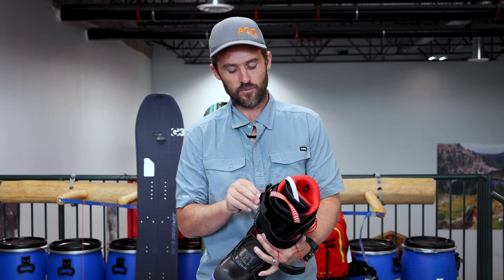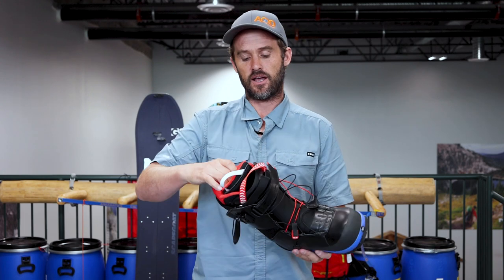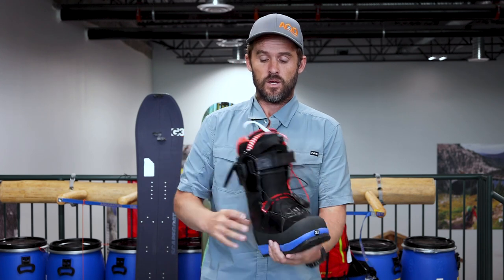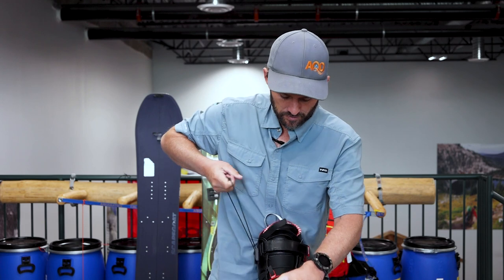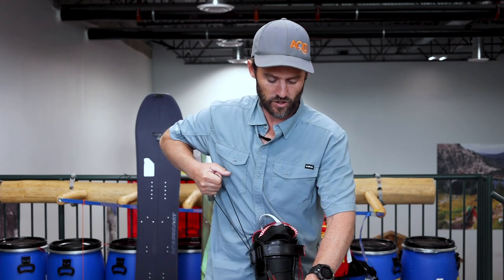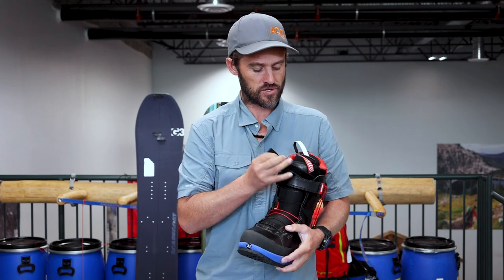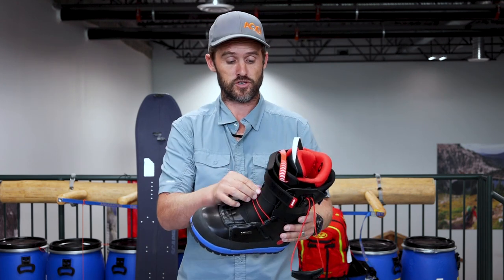Once everything gets tightened up with the power straps, that locks everything in tight and that mobility is removed. So when you're in riding mode, if you like a really stiff setup, you can tighten all of this up and you've got a really nice rigid, stiff, tight boot in all the right places. Those advanced lacing systems are pretty huge as far as these higher end splitboard boots go.